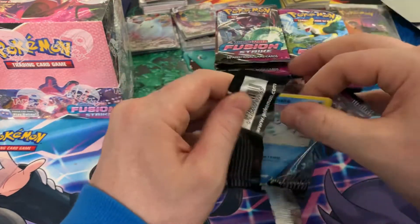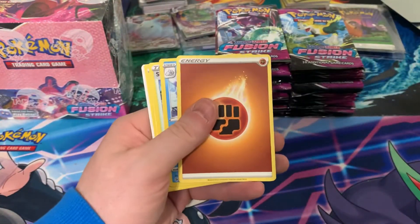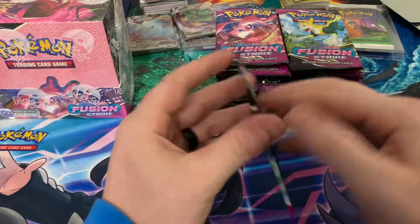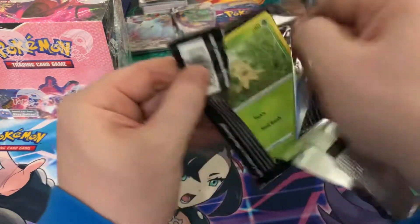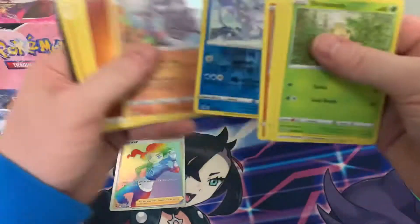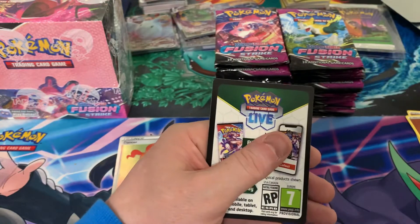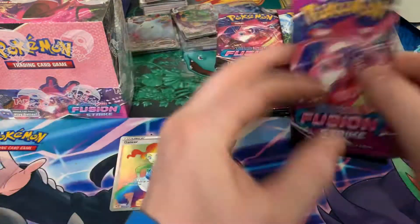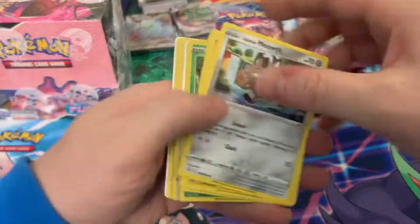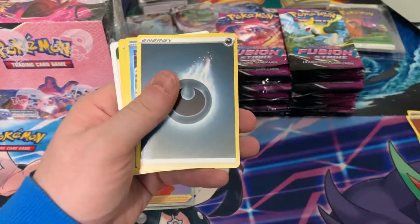Alright, let's get into it. Zero for one to start. You're always scared opening a new box because you don't know. This one feels like a thick pack though — we had a Dancer. It seems like Dancer is going to be one. See if we double up on Dancer this time. We've got Schoolgirl.